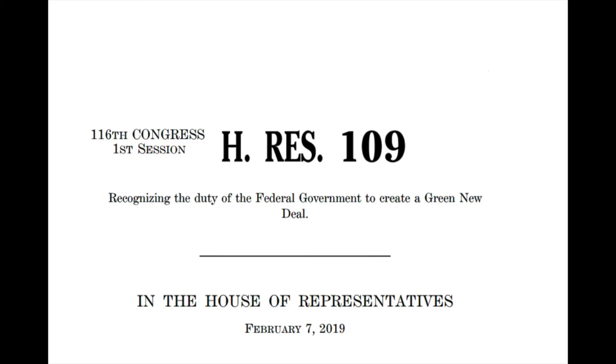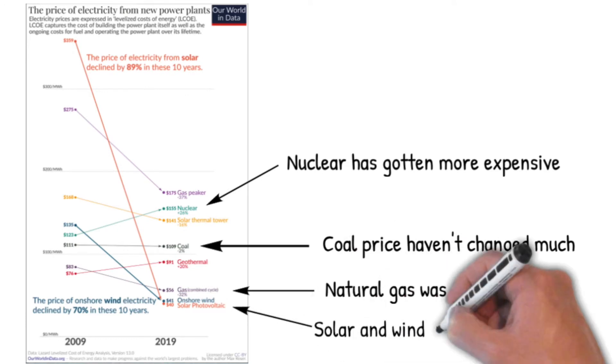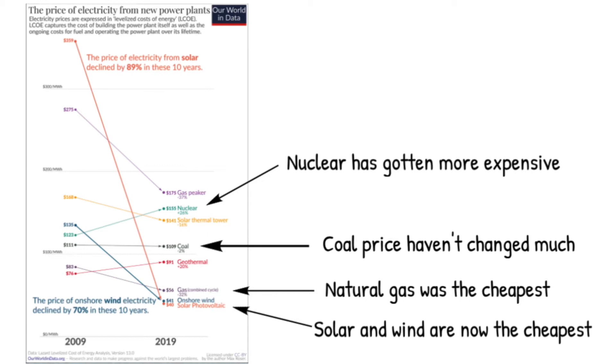Fast forward to after the election. Just because Trump said Biden would institute the Green New Deal doesn't mean he will. Do we even need Biden to pass it? Remember, when one energy source becomes competitive, businesses and energy markets automatically shift to the cheaper source. A chart shows that nuclear has gotten more expensive, coal hasn't changed much, natural gas was the cheapest, but now solar and wind are the cheapest. That's why natural gas has been replacing coal. Now that green energies are cheaper than natural gas, expect the same shift to happen to natural gas over the next 10 to 20 years — these are huge systems and conversion takes time.